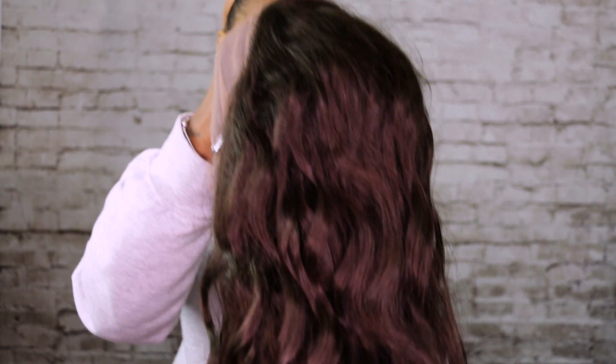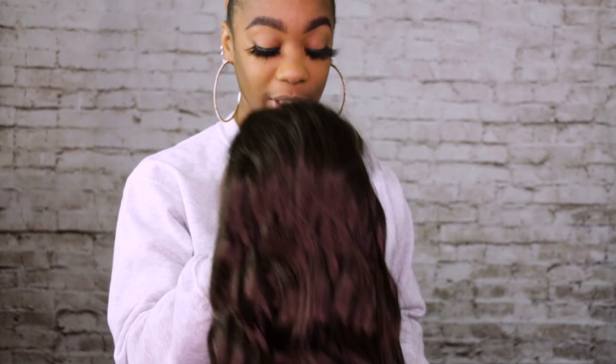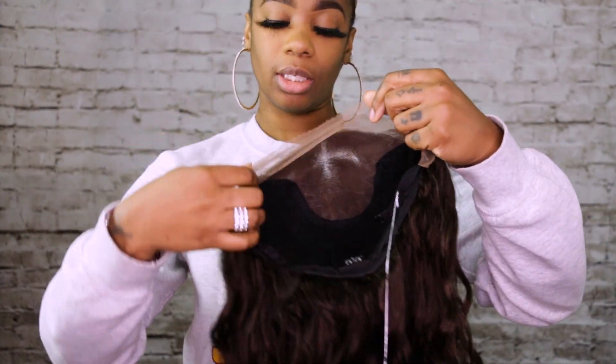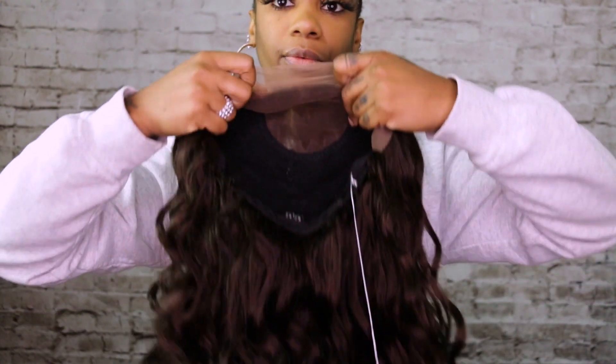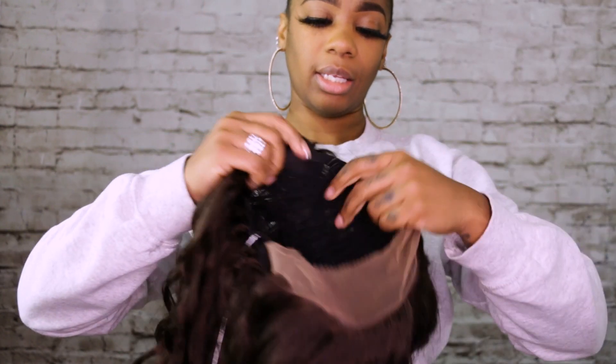This one has a stretchable cap on it, it's flexible, and this is a 13 by 4 lace — ear to ear lace. This is going to be in 30 inches. The curl pattern is actually like a natural curl pattern, it's really really nice. The cap is very stretchable just like they said.